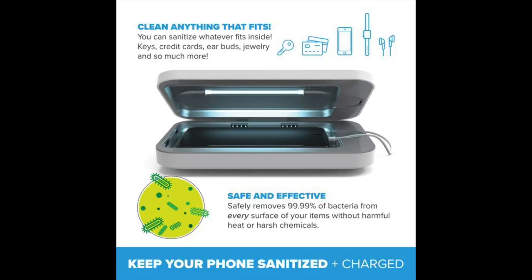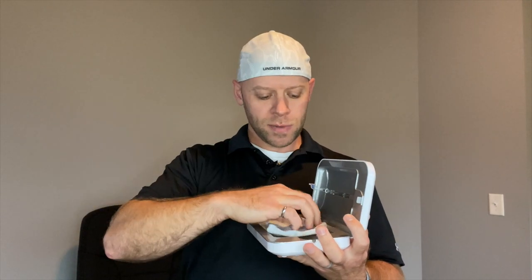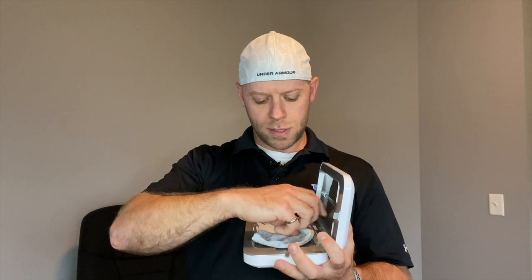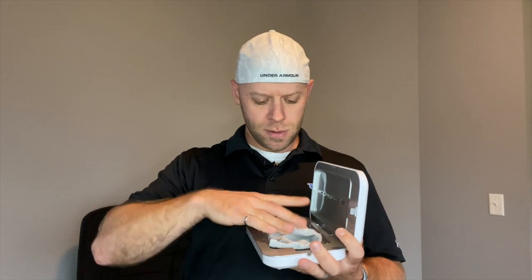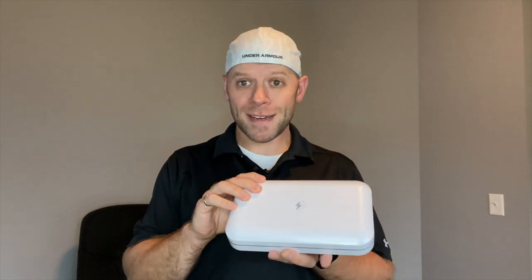I'm going to show you a couple of ideas that came to mind for me to sanitize. For example, if you saw me wearing my mask, drop that in there, make sure it's good to go, close it up. Now my mask isn't going to charge, but it will sanitize.